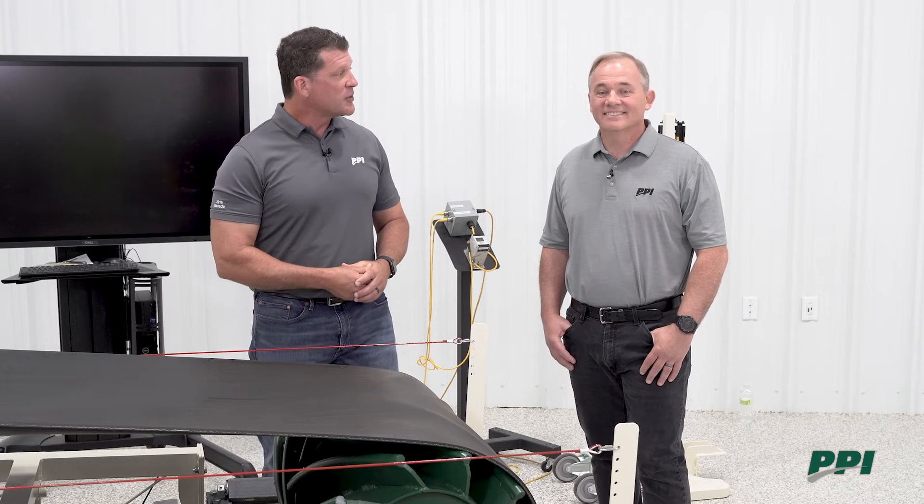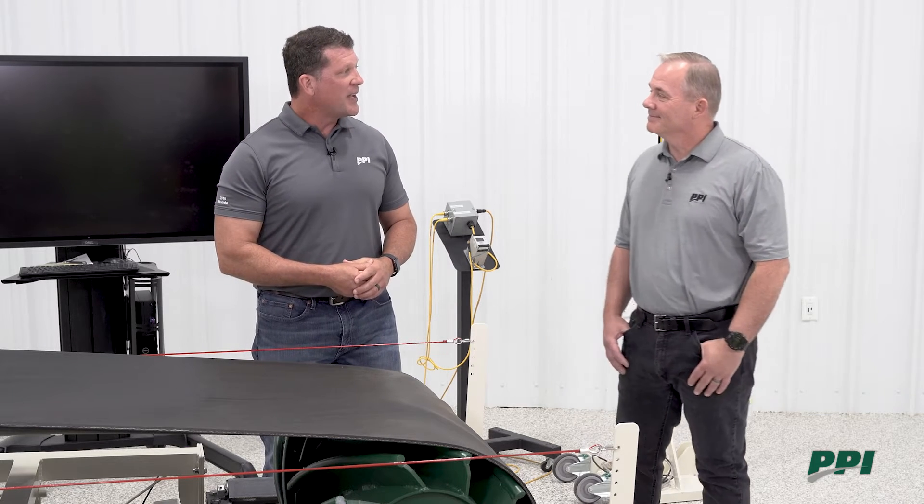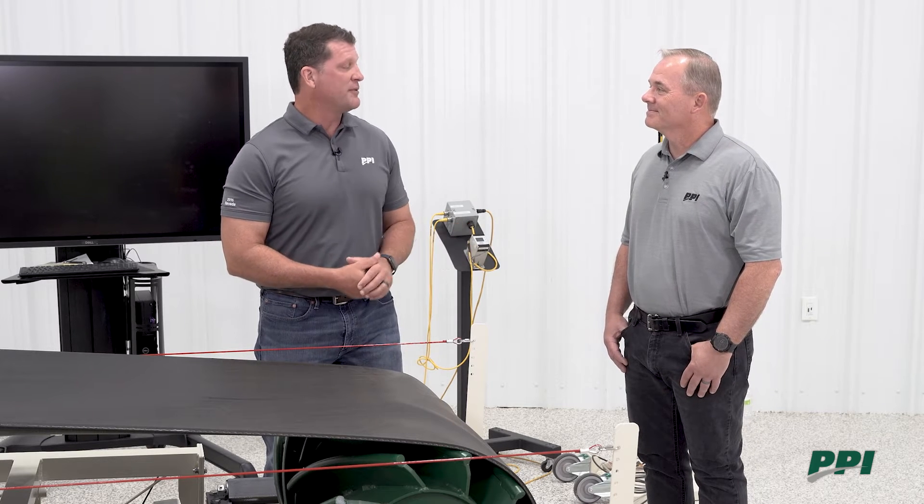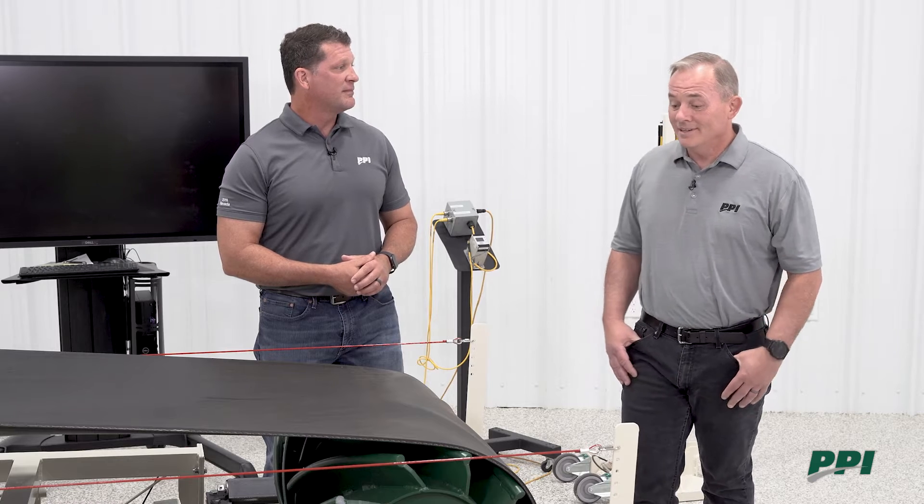We have a lot of customers who routinely do this, and there are essentially three primary reasons why end-users or maintenance personnel like to use screw take-up frames to track the belt as it comes around the tail pulley.